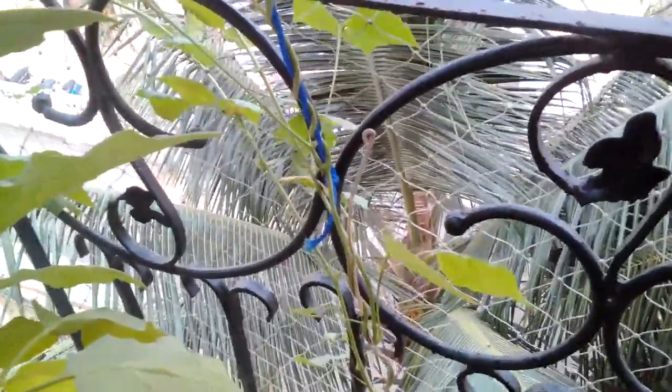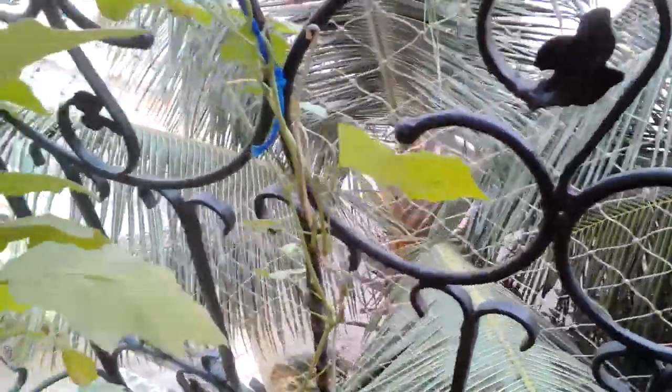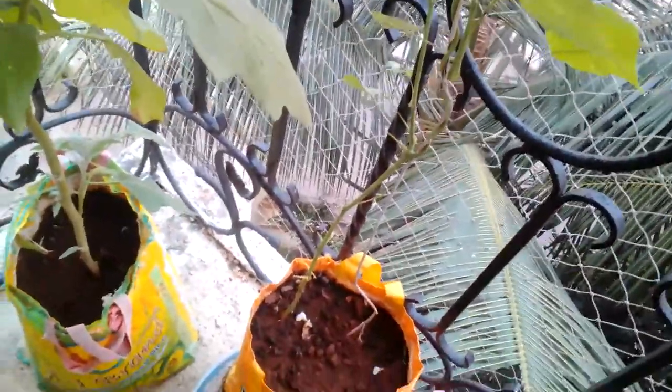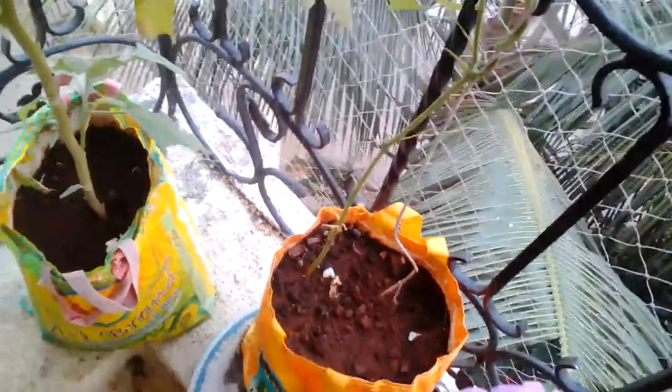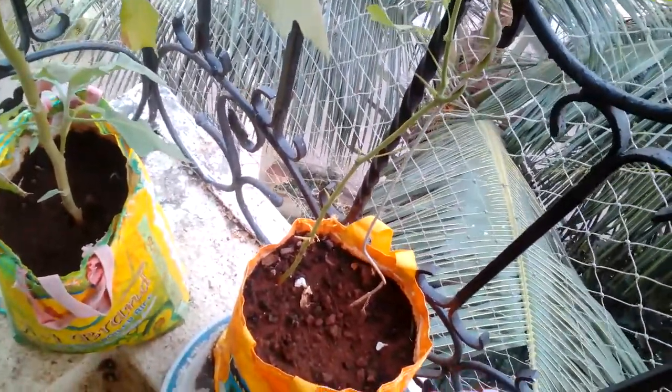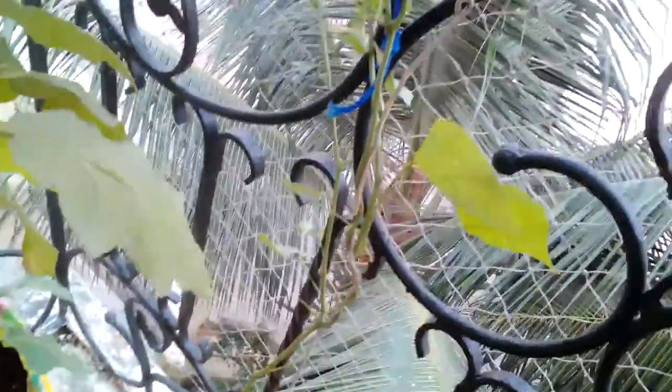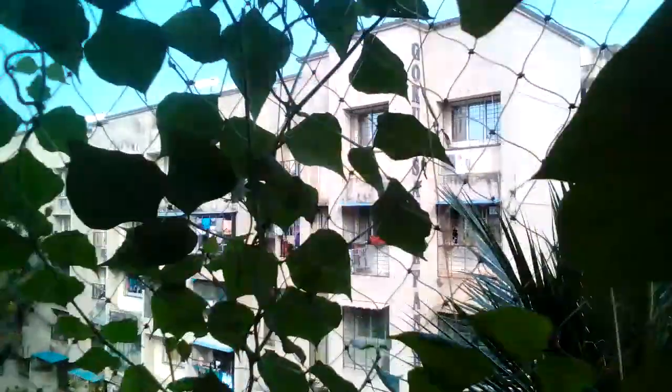It takes quite some time to actually sprout the sapling — it took me around two to two and a half weeks. I just sowed the seed and had forgotten about it, and after two and a half weeks it suddenly sprang up. It grew really, really fast — this whole vine took around one and a half to two weeks to grow, and then it started flowering immediately.